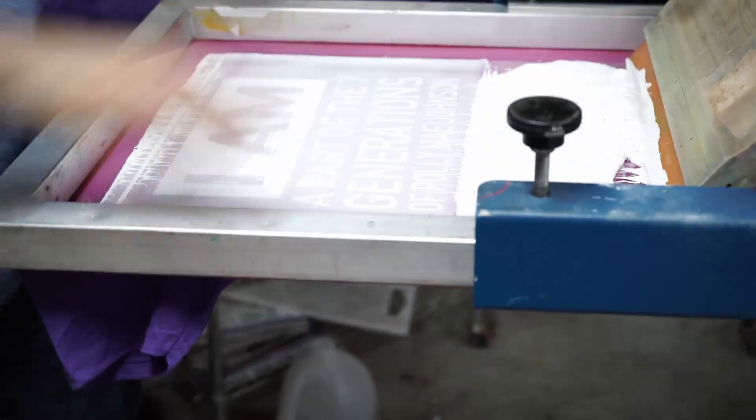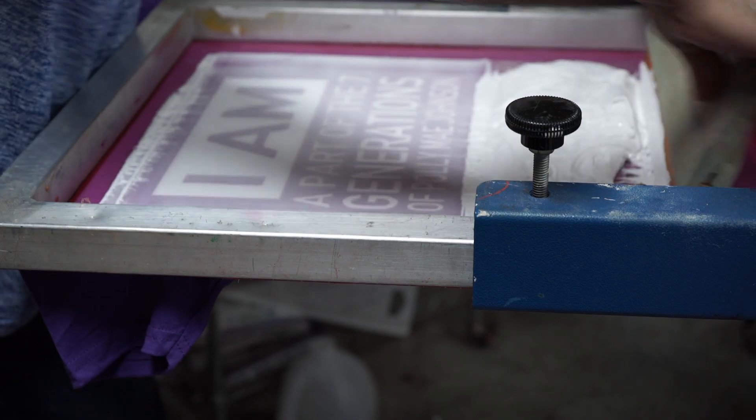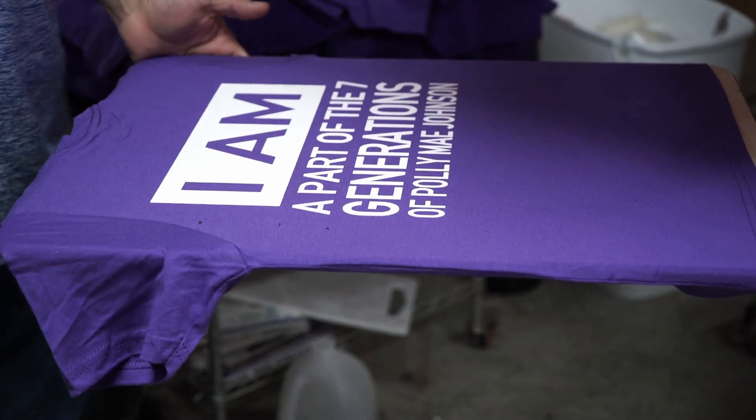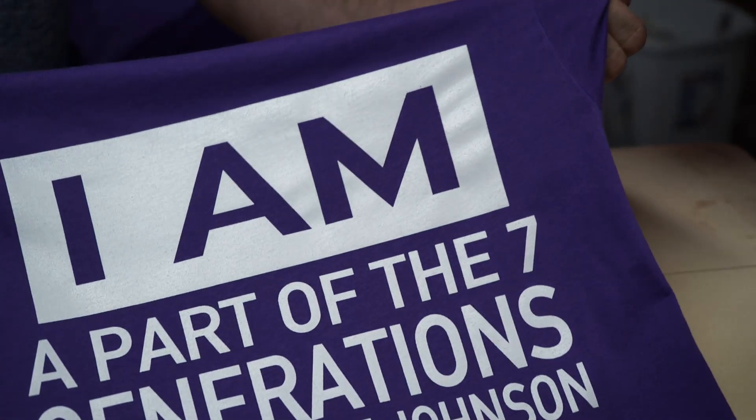Here's our first shirt. That's it — this one is done. See? Two layers, very small. And that's what it looks like.